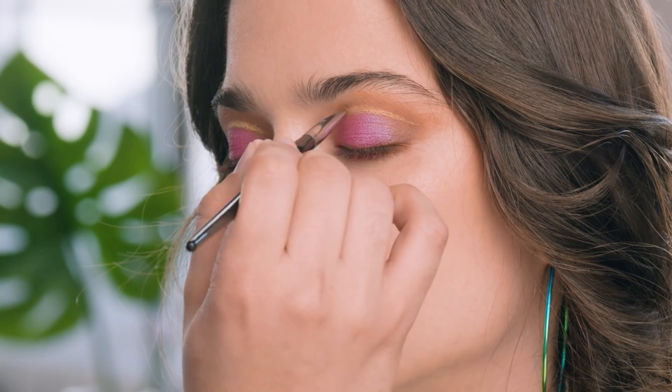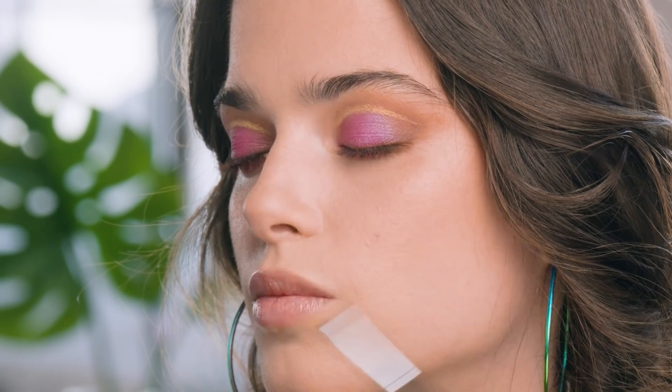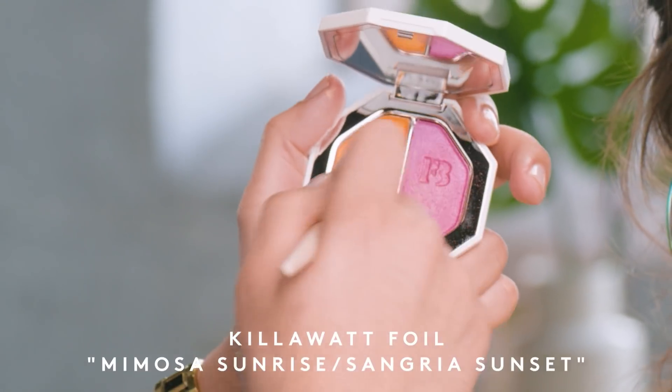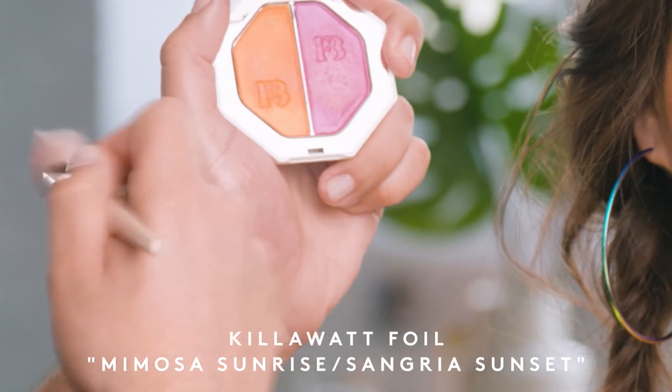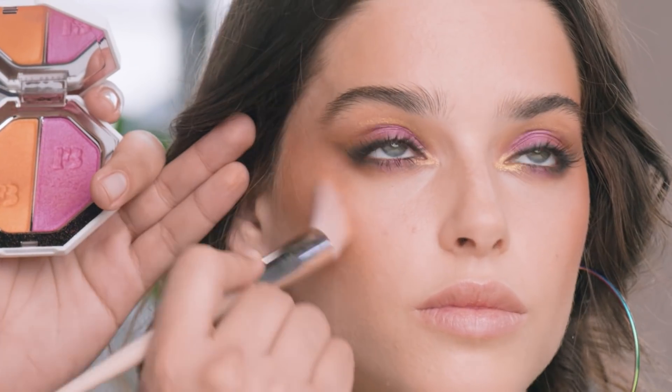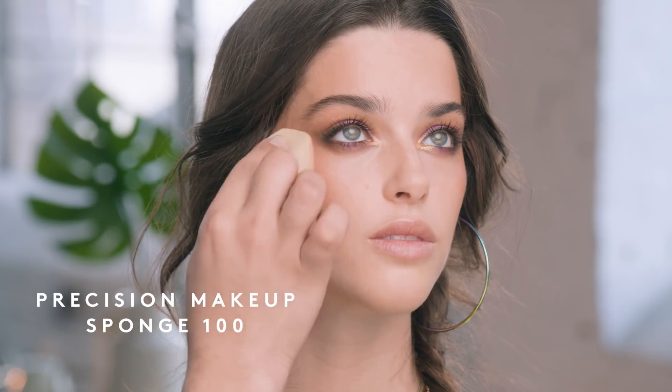Now I'm going to complete my eye look using mascara and eyeliner. With the eyes done, I'm going to use Mimosa Sunrise and Sangria Sunset — mixing both colors but focusing more on Mimosa Sunrise — really just focusing on those cheeks to make it nice and fun. Make sure it's nicely blended with no harsh lines, then go back with your sponge to marry all those products together.